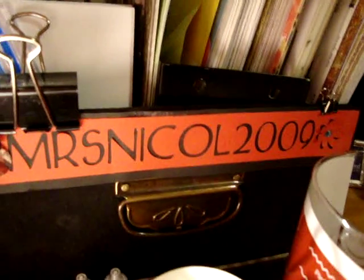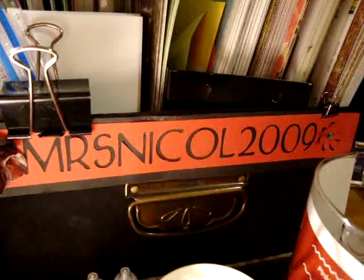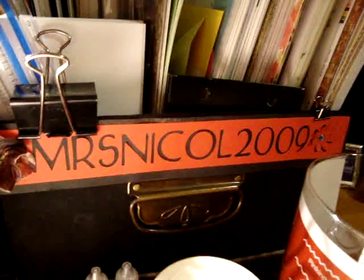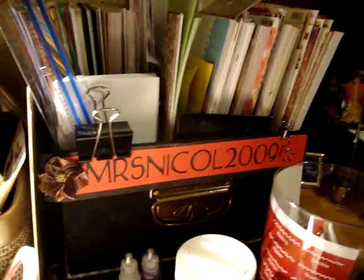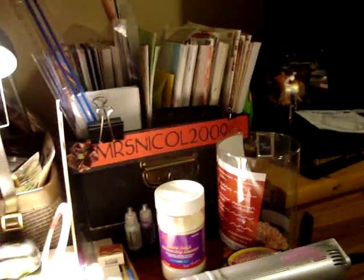Hi everybody, this is Mrs. Nickel 2009, and I thought I'd try my hand at making those glass flowers that we saw — I forgot her name but I'll post it as I put this on YouTube. I wanted to show you my results after making a complete mess, and having one embossing heat tool blow up on me. We're all good — I went out and got a new embossing heat tool.